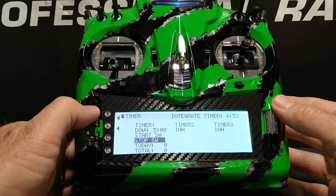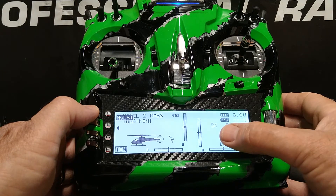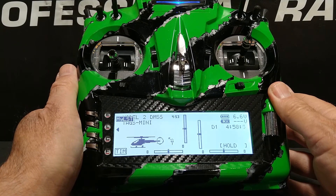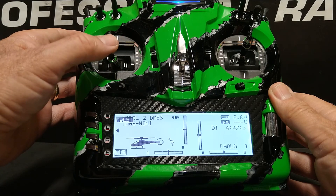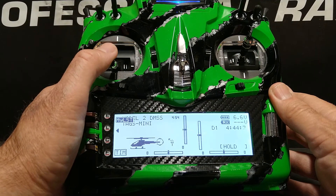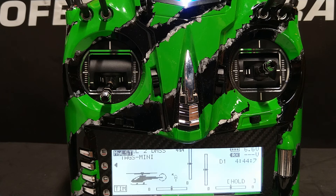I'm going to press the E button to back out. Notice our timer on the right — the number shows five minutes. I'm going to raise the throttle and it starts counting down. It doesn't matter which flight mode we're in — when we drop to 10% or less throttle the timer will stop, and raise it above 10% and it will start. In the next video we're going to go into a little bit of detail regarding throttle and pitch curves. Thank you.